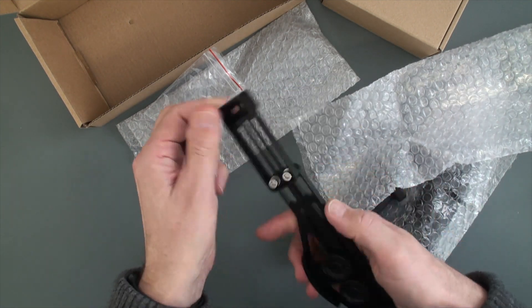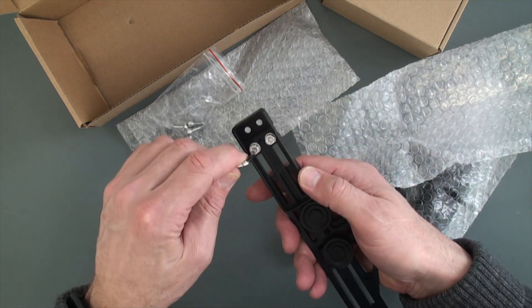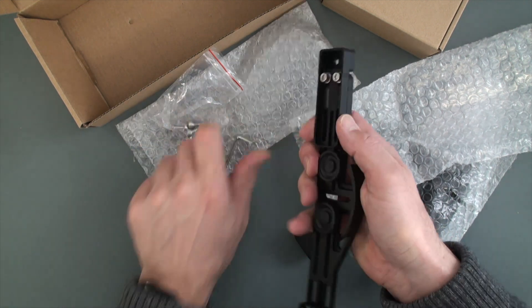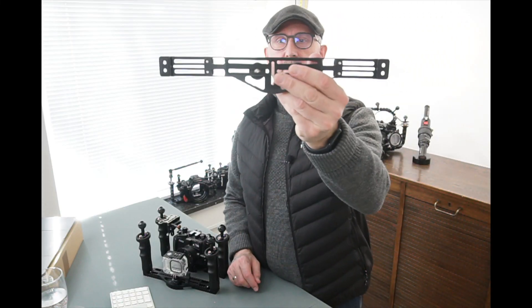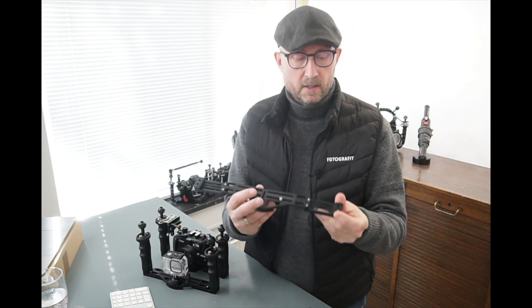As mentioned, there is the possibility of extending it quite a lot. You just unscrew these ones here with the included tool, and you will not believe how long it gets — you can take this piece out as well. It comes out to almost 40 centimeters, so quite long.